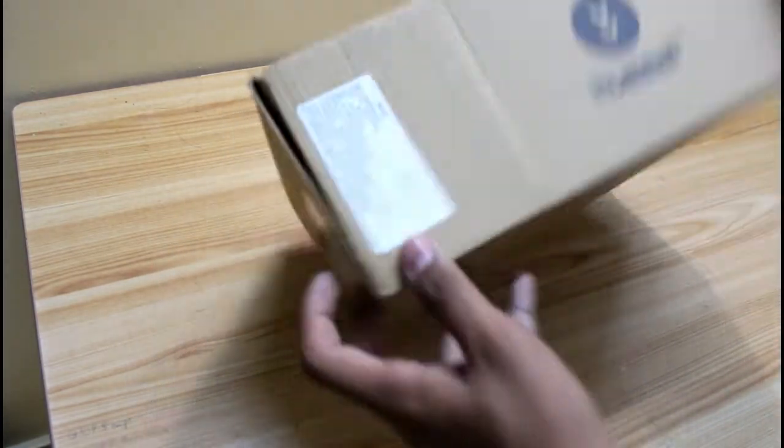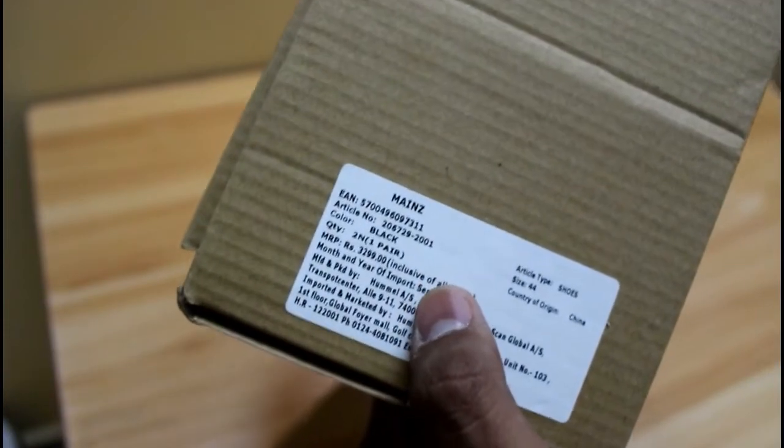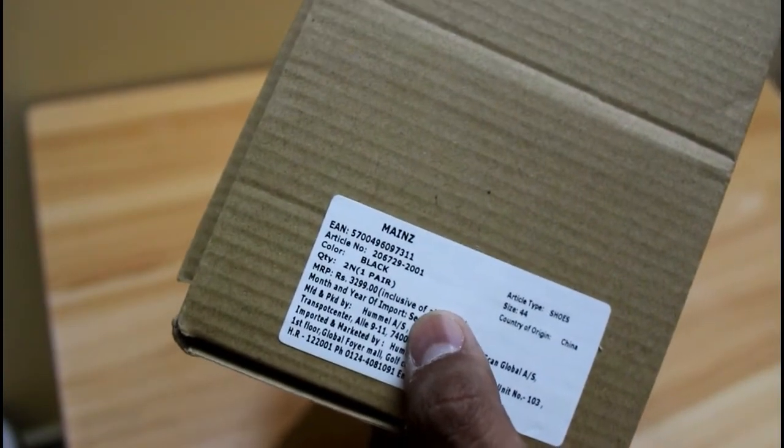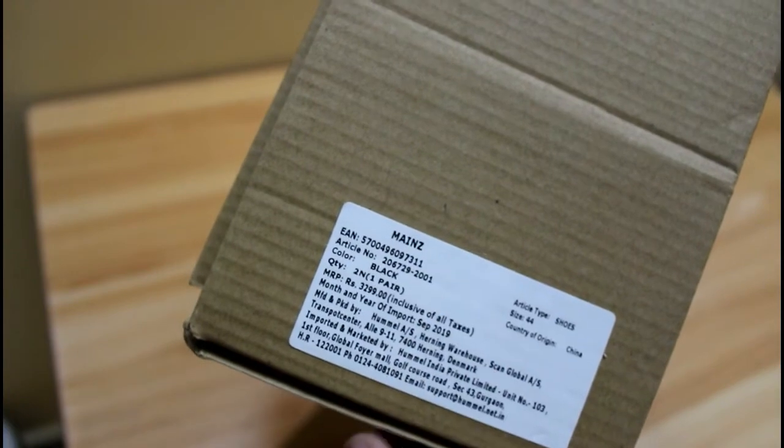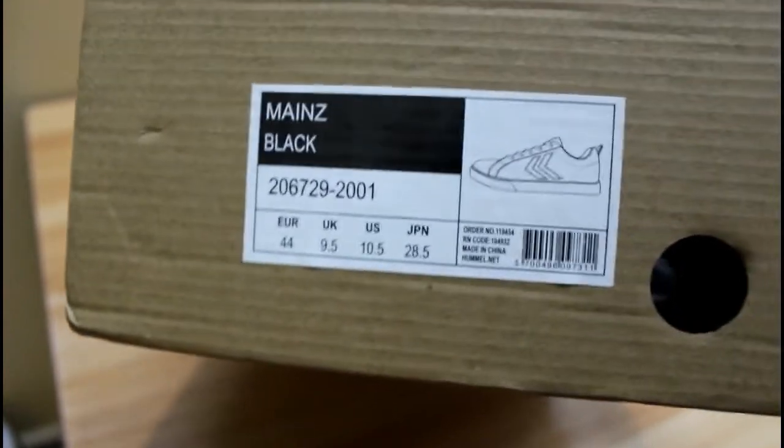Let's see the overview of this box. On this side you have the branding and some details written here. You can see that the MRP price of this sneaker is 3300 rupees, and on the side you have the size chart of this shoe.